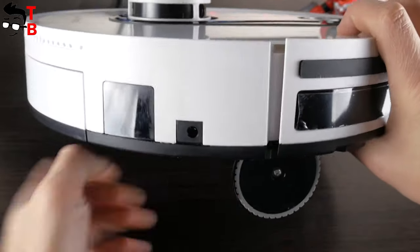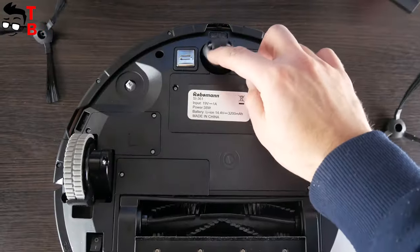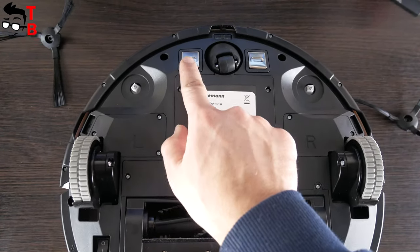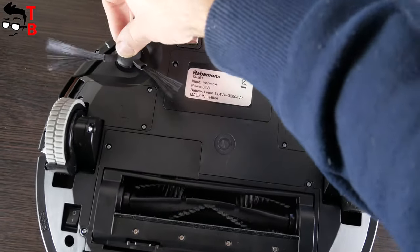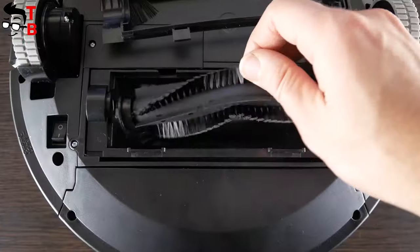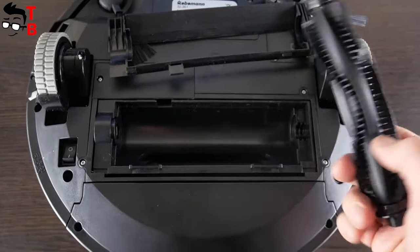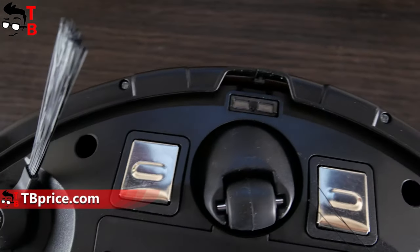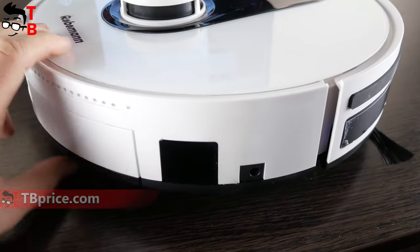The robot vacuum cleaner has a charging port on the right side. The power button is on the bottom. As you can see, the robot vacuum cleaner has one universal wheel and two driving wheels, and these are the charging contacts. The side brushes are attached here. The main brush is removable — you can press these buttons to remove the brush and clean it from hair and other garbage. The robot vacuum cleaner also has many different sensors. They prevent falls down stairs, minimize trapping, and prevent damage to the robot and furniture.